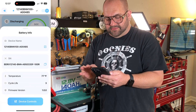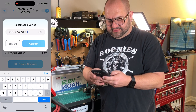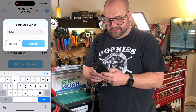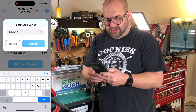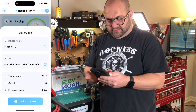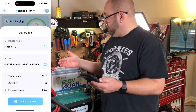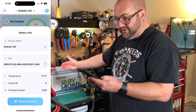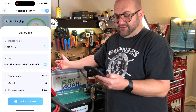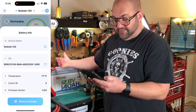Under battery info, we can see the device name. We can tap on this and rename it — let's call this Redotto 140. So now the battery has a name. You've got the serial number there. You can see the internal temperature of the battery is 77 degrees. We've put it through three cycles so far — this is actually the third cycle. And then you have the firmware version.